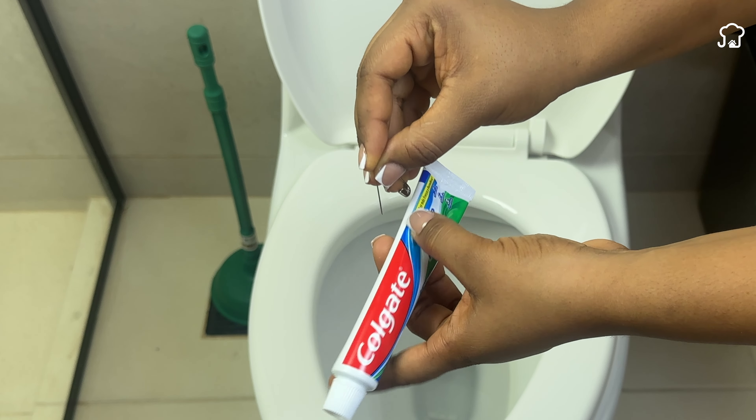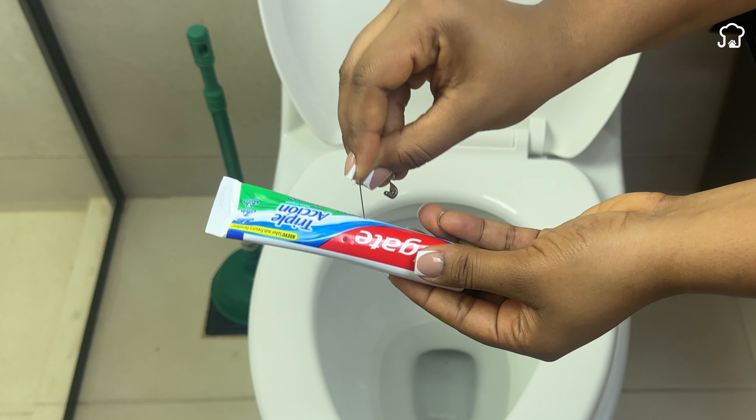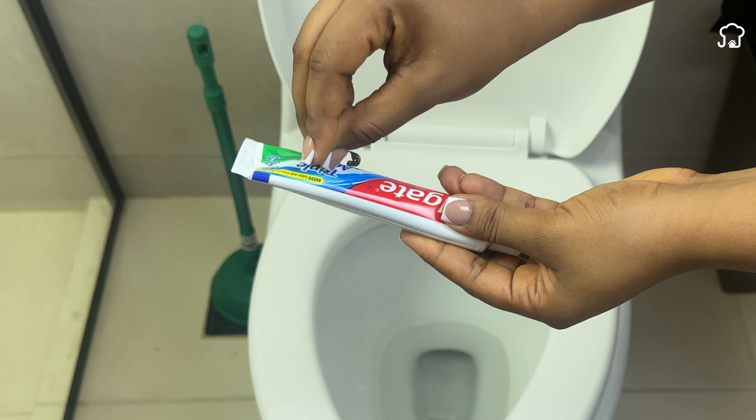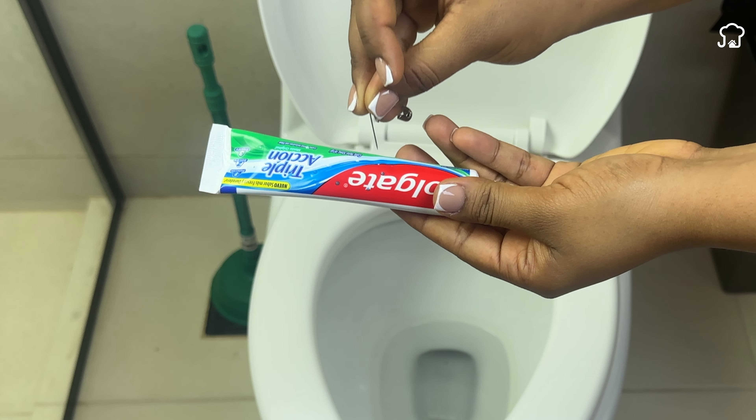To start, you'll need a tube of toothpaste and a pin or any sharp object. The first thing we'll do is pierce the toothpaste tube by making many small holes with the pin. This will allow the toothpaste to gradually mix with the water in the toilet tank.